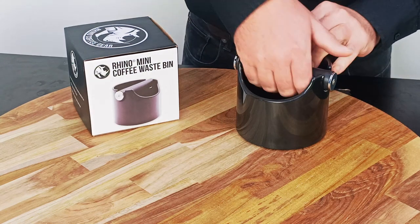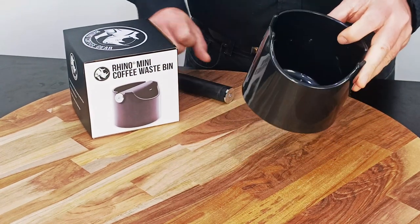The mini tube's body is dishwasher safe. Simply remove the bar and place the body inside the dishwasher.